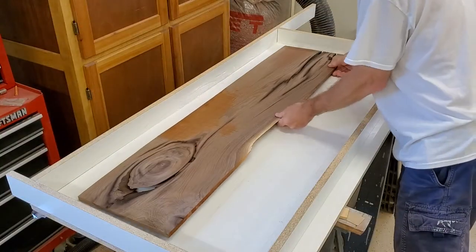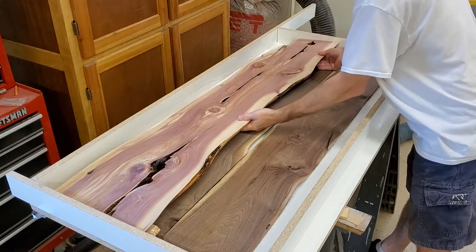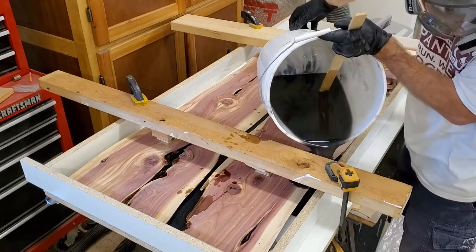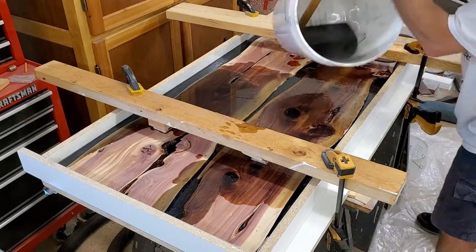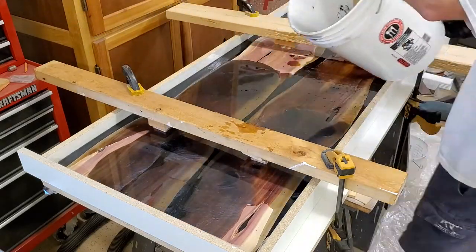I wanted to take up the space in the bottom for two reasons. One, because epoxy costs a lot more than some scrap wood. And two, because you don't want to have dissimilar materials top and bottom. The wood on top, if it were solid epoxy in the bottom, would move with changes in temperature and humidity and the epoxy wouldn't. So it would be setting up for something that might warp down the line.